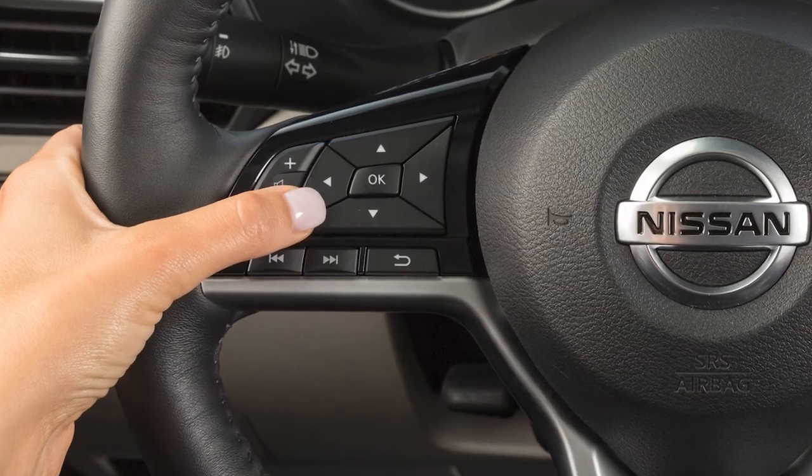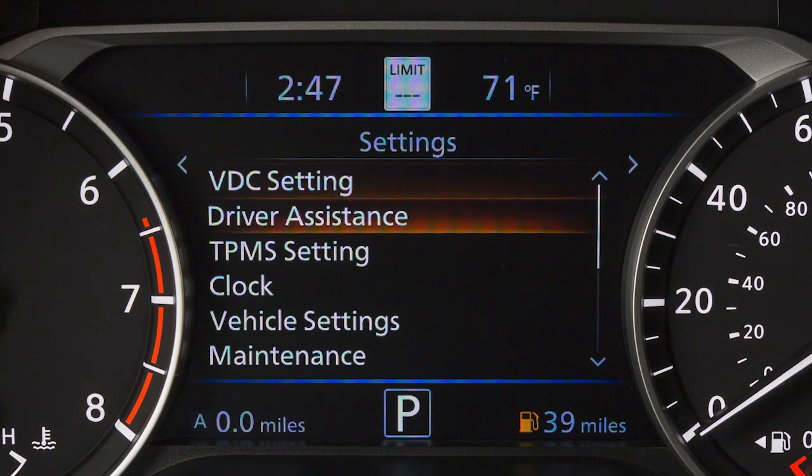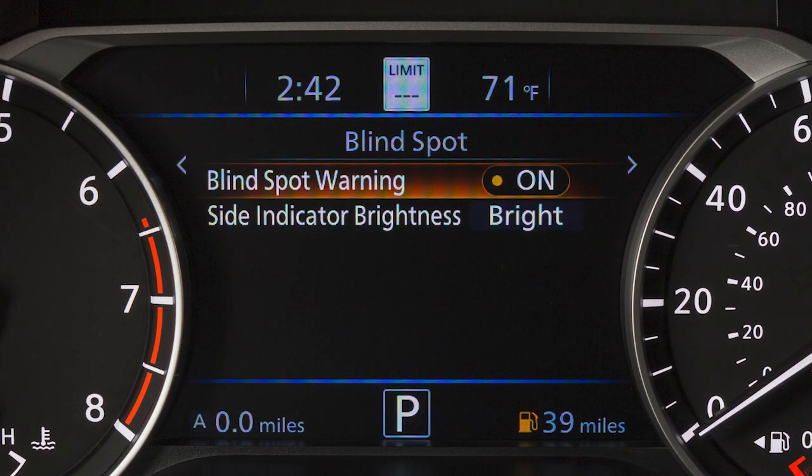To enable or disable the system, use these controls to select Settings, Driver Assistance, Blindspot, then Blindspot Warning to toggle the system on or off.